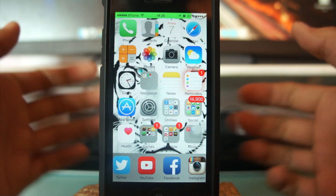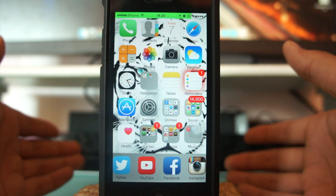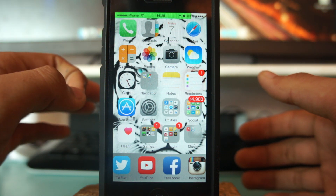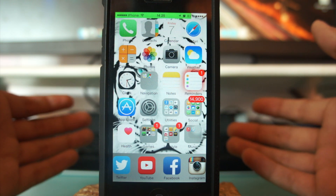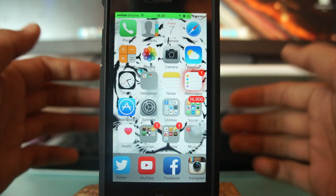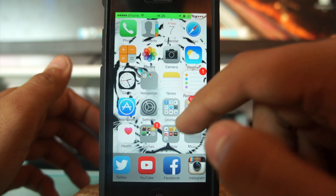Hey, what's up guys, this is PK Tech. In this video we're gonna take a look at a tweak that works perfectly fine with iOS 8, any version. The thing that matters is that you need a jailbroken device. If you have not already jailbroken your device running iOS 8, I have a link right there in the description — the first link — open that link and jailbreak your iDevice.